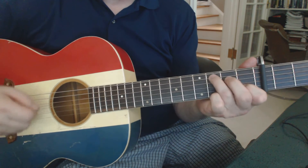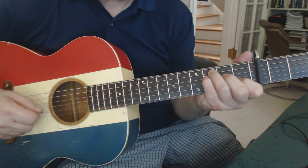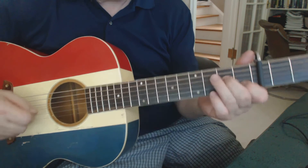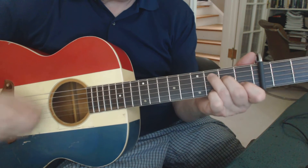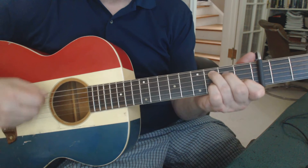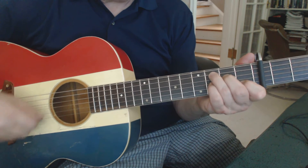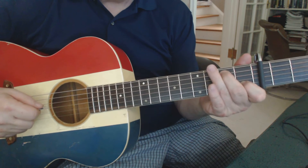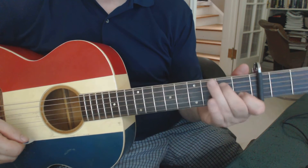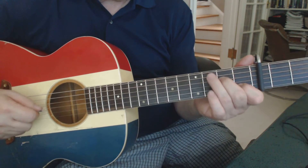And then pulls off on the G string second fret, and then back to C. That's how that verse goes. Stand to C, all that's faded. And you hit the A string second fret. So let's do it all from the beginning here.